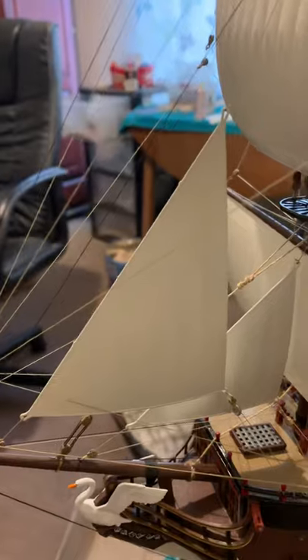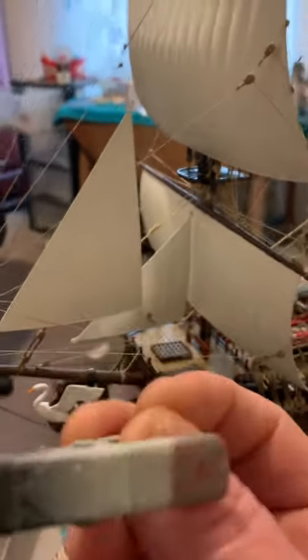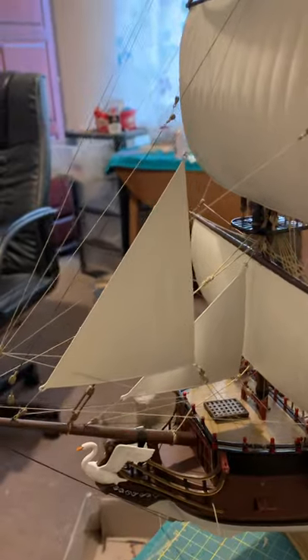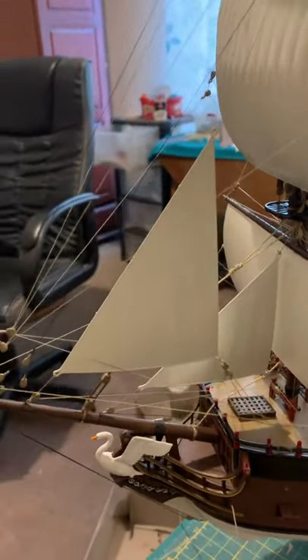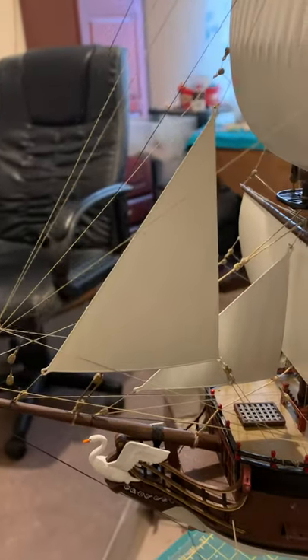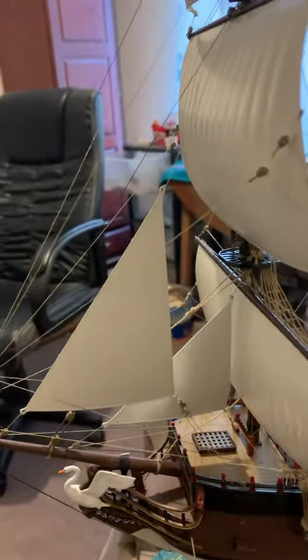Then you basically just tie it off here. It's as simple as that — just a little trick with a clip. That way you can get it positioned right and it'll fit perfect. This section is now done, so I want to move on. It's just a little tip for you.